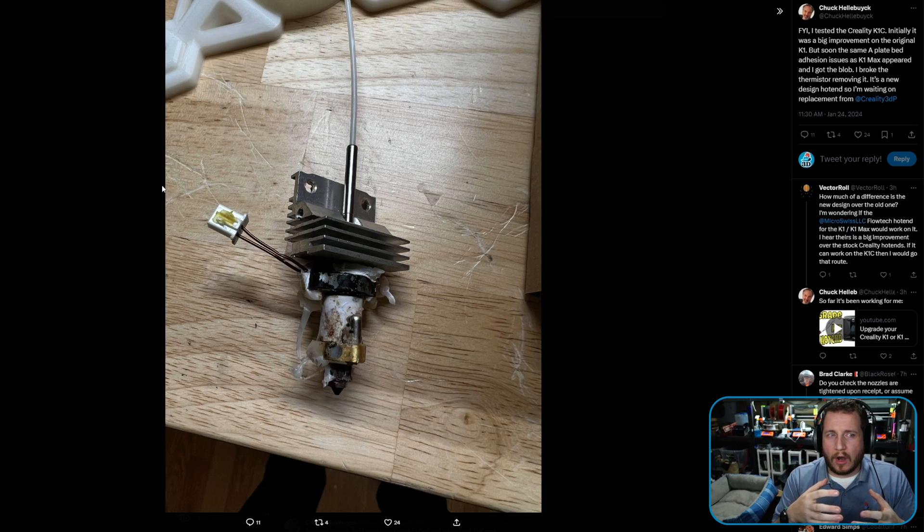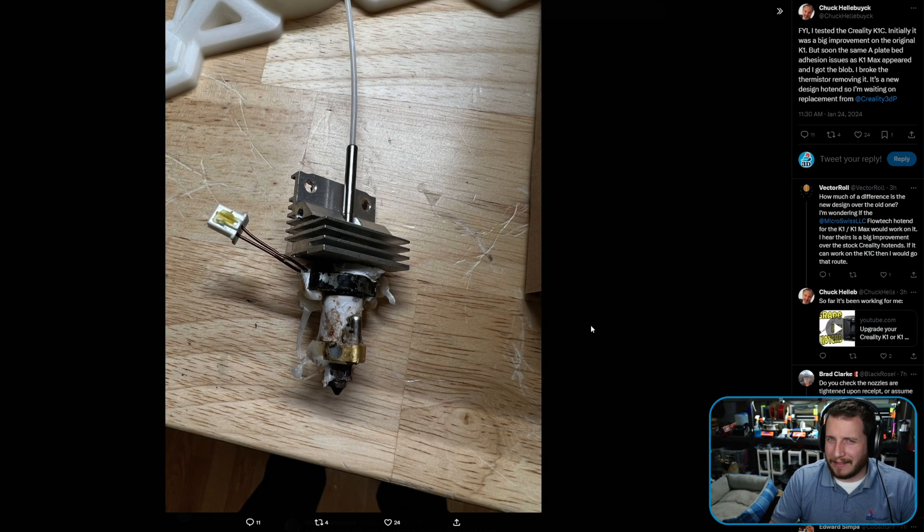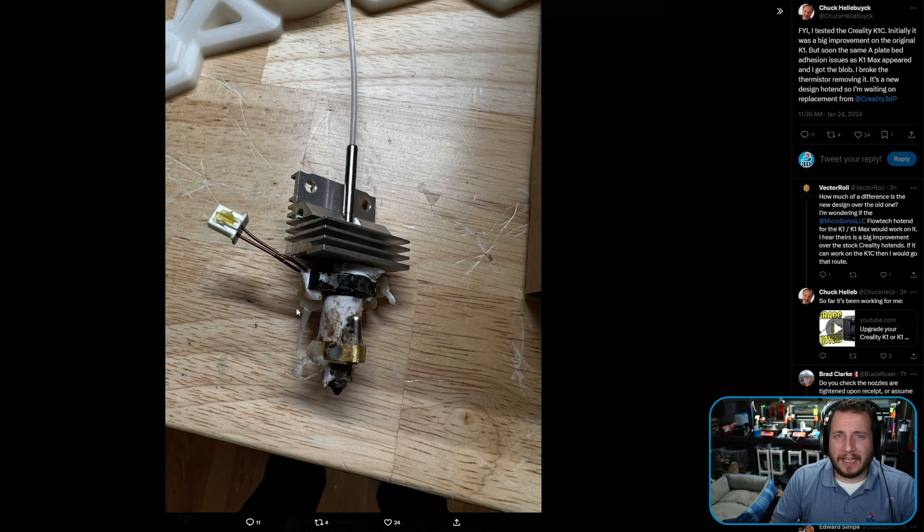Creality has been asked to let us take a look; I'd specifically like to look at the K1 Max because I think the value is a little better, but I'm curious about the K1C. While these are effectively clones of Bamboo, it seems like Creality is making a decent product again. When you have issues like this and you're new to it, it's good to have spare parts. I'm curious whether there's a silicone sock on it — if there isn't one, definitely add it. A silicone sock will help in events of blobs and can save you a ton.